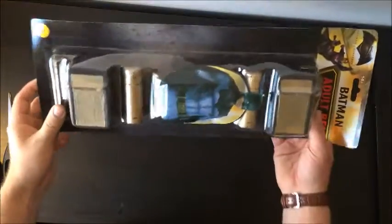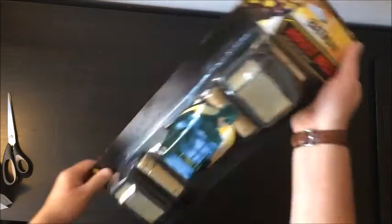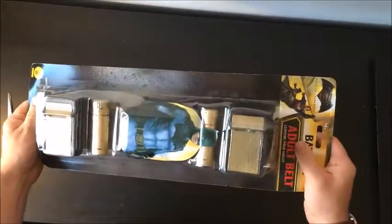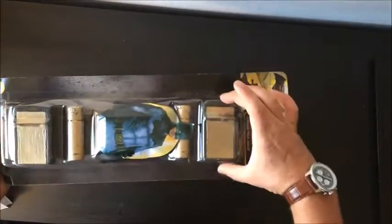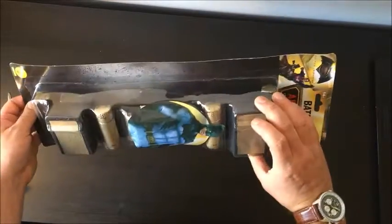So this is it, all nice and packaged up. Batman adult belt. And on the back you've got your Ruby's Batman costume. It's a lot smaller than I thought it was going to be, even though it's an adult sized belt. I'm guessing these are all generic sizes and the only thing that's adult size is the actual belt for an adult's waist.